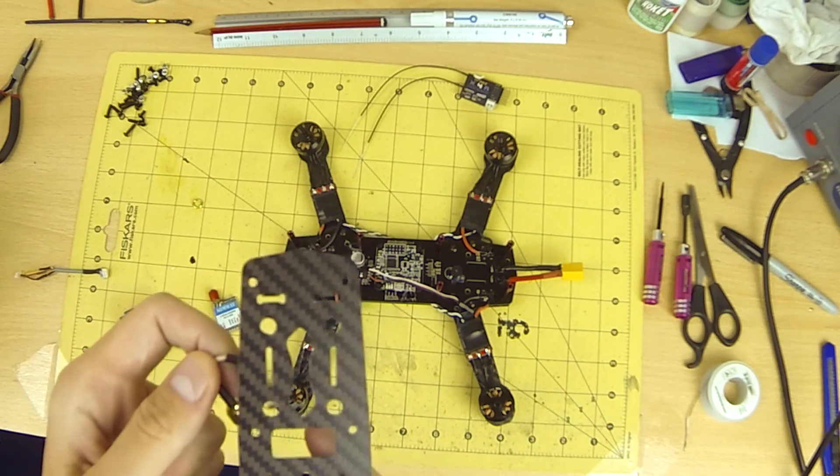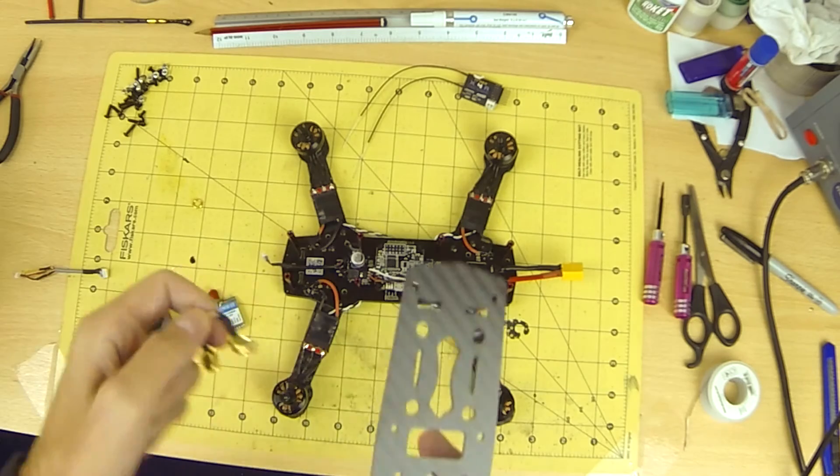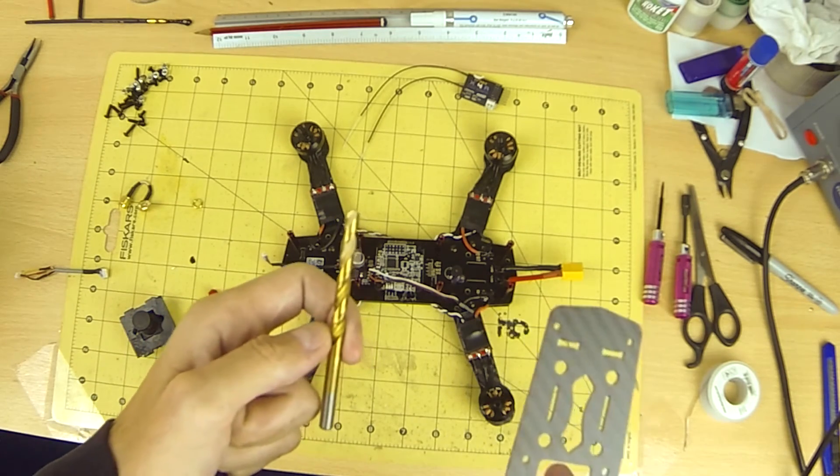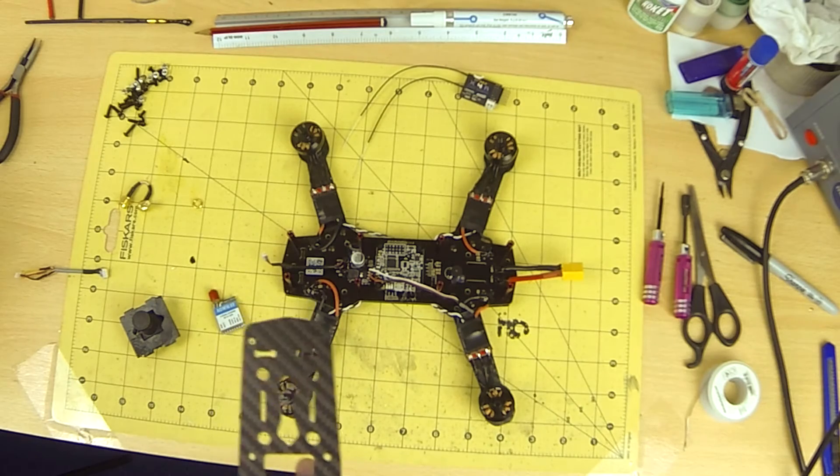Using a pigtail through the frame will protect your SMA on your VTX a lot. I use an 8mm and then an 8.5mm metal drill bit to enlarge the hole for the pigtail.